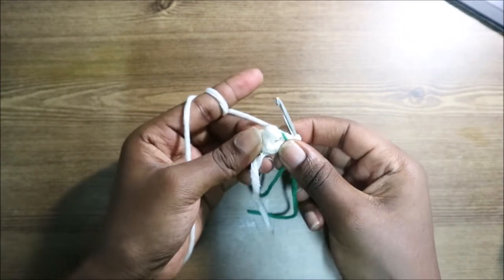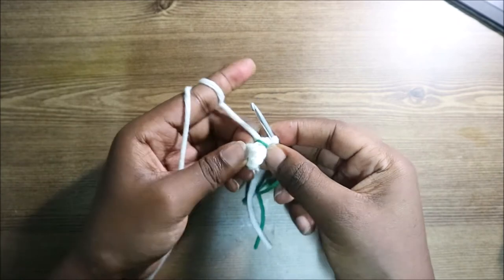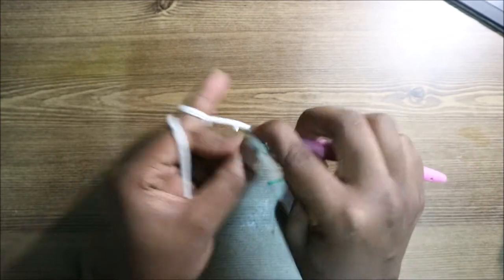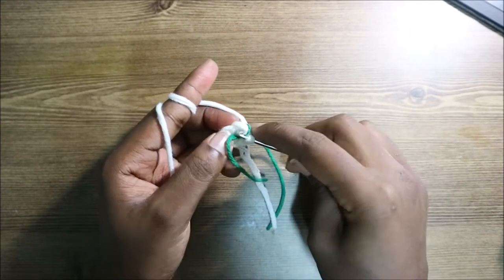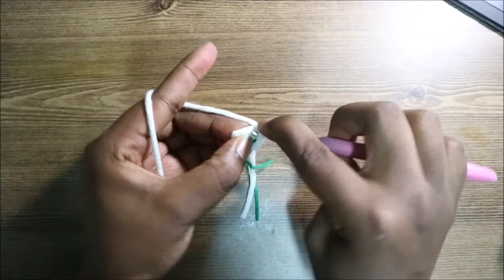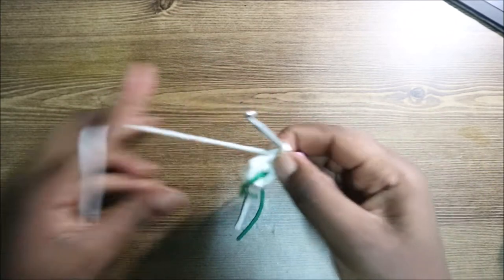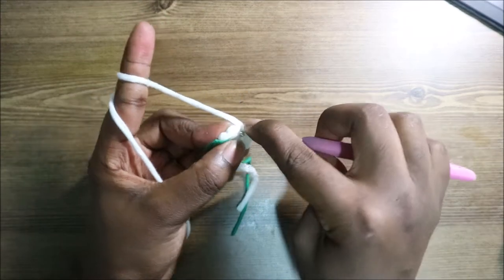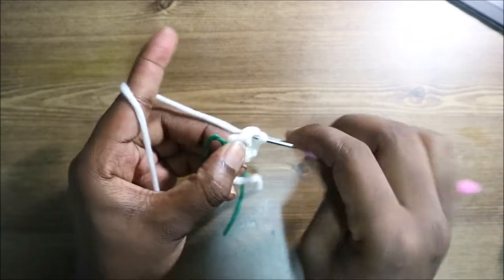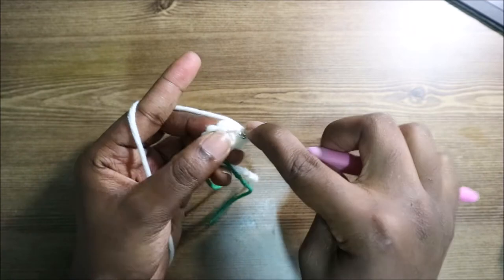In the second row, we're going to increase each stitch around for a total of 12 single crochets. Go into the next stitch and do two single crochets. Continue doing that — increase in each stitch all the way around.